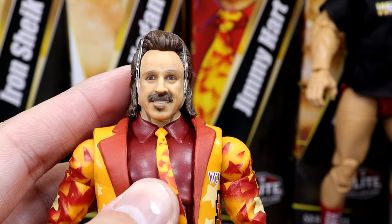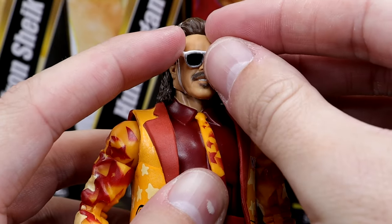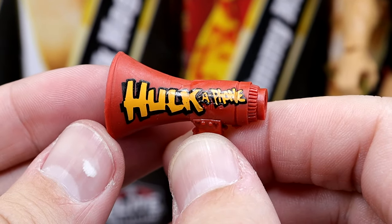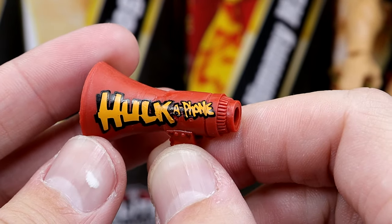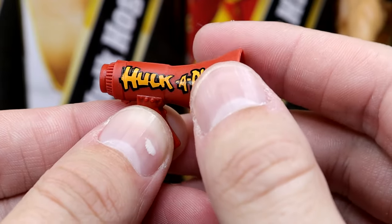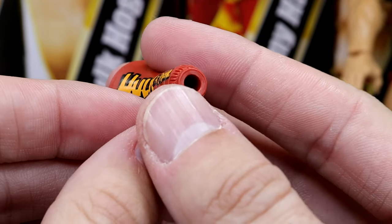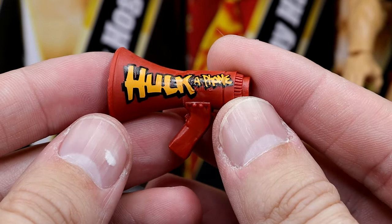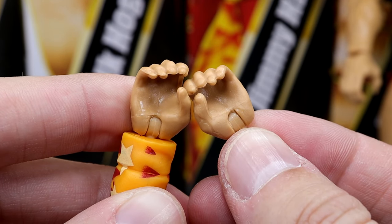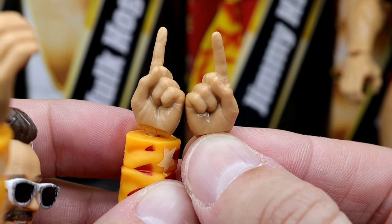Look at the handsome guy right there — looking pretty handsome, Jimmy Hart. His other accessory includes his megaphone — it says Hulk-a-phone right there, and that is pretty damn cool. Nice sculpt on this. You do have the red megaphone that says Hulk-a-phone. His last accessories include a pair of mic-holding hands and a pair of pointer finger hands to point at people with a megaphone and tell them to shut the hell up — so his is a much louder shut the hell up.